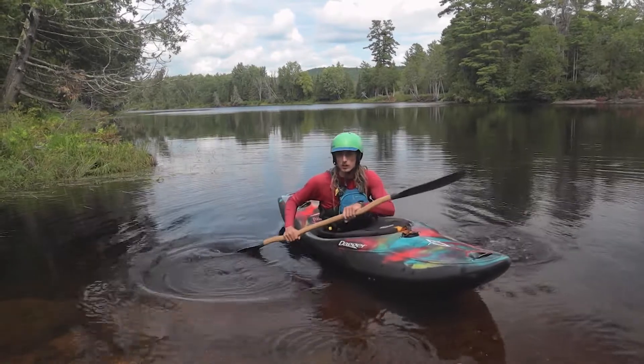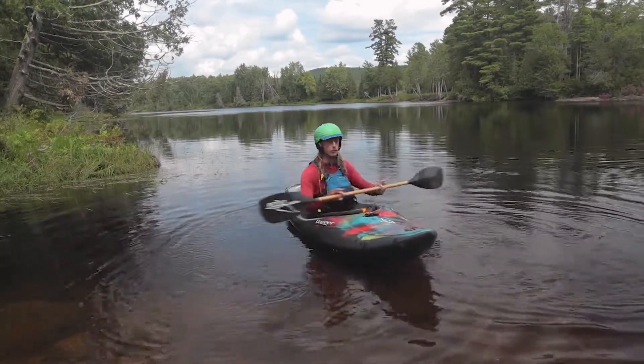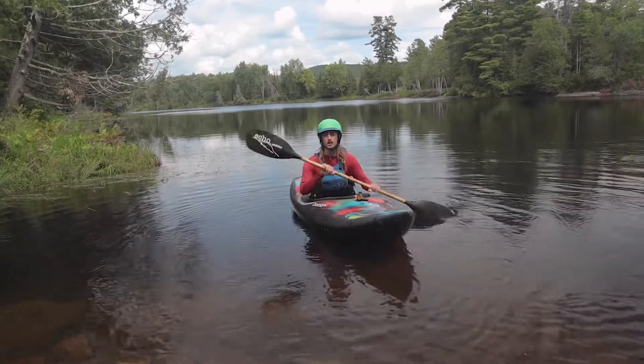The three main components of the Sweep Stroke: firstly, all of the power comes from the rotation of our upper body. We're using our torso rotation.